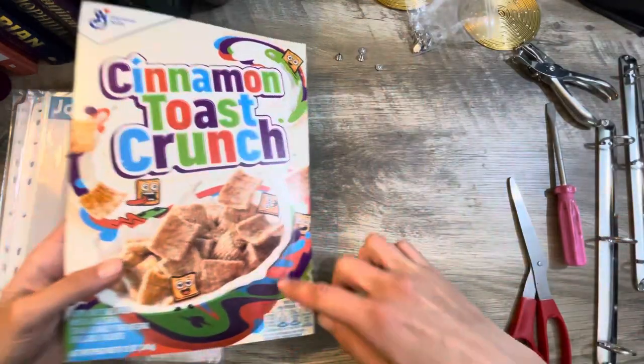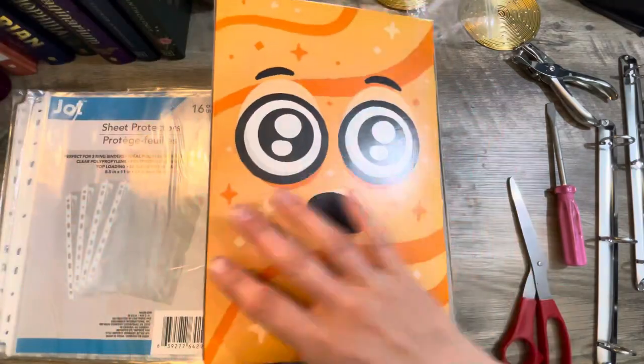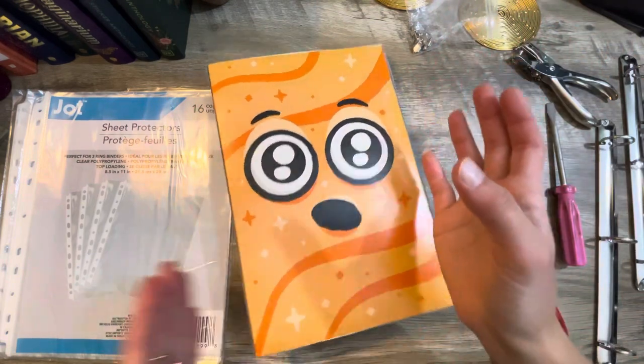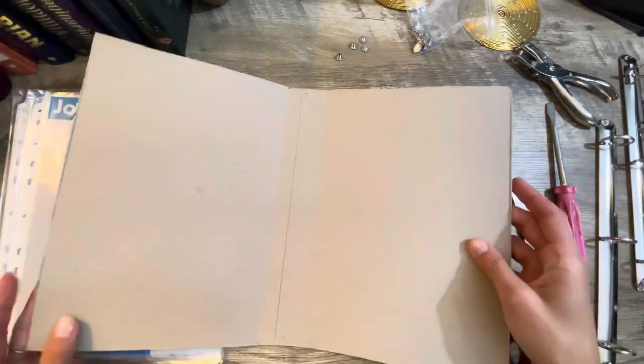Oh my gosh, this is so amazing. I will cover up the back and this edge, but this front is going to stay blank. I am not doing anything to this because this is the centerpiece — this is the whole reason we're doing this.